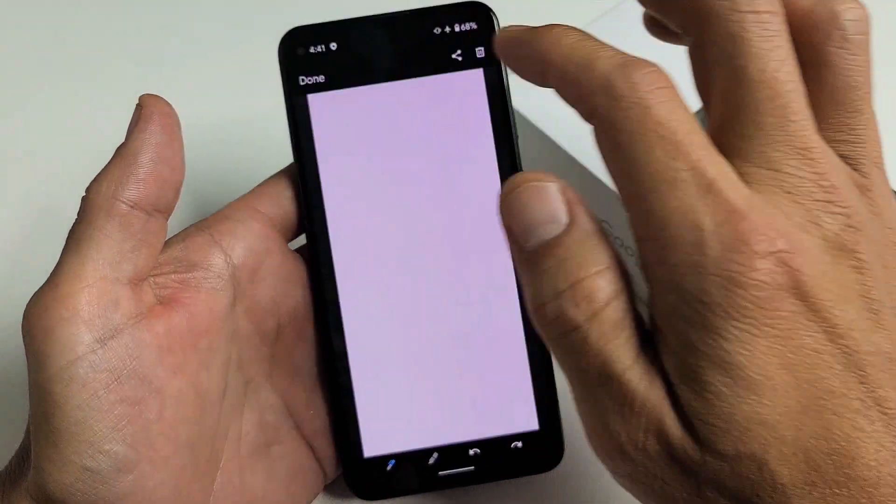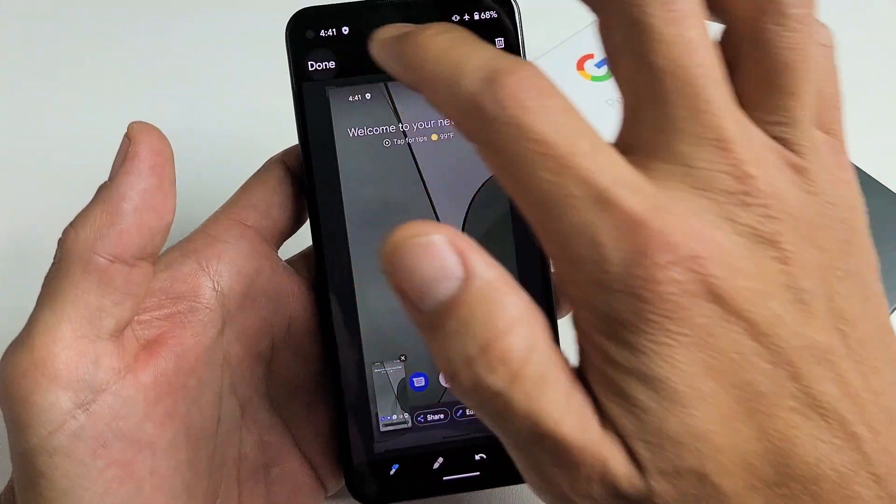You can tap down there and go ahead and edit it, you can share it. You can edit it from here as well.